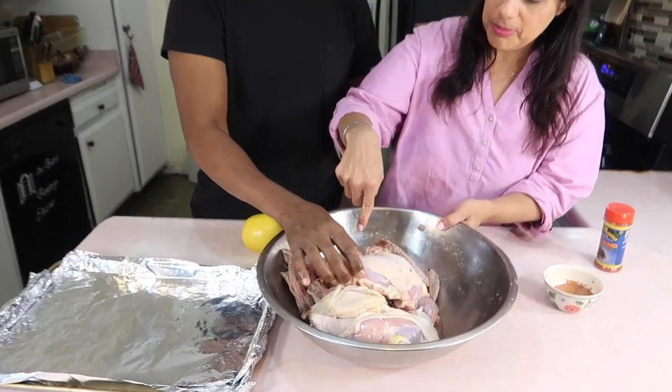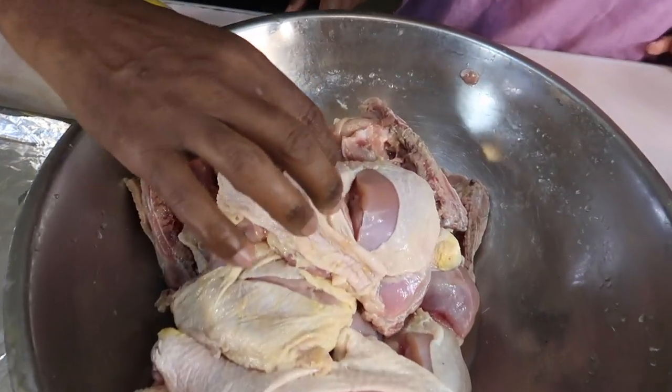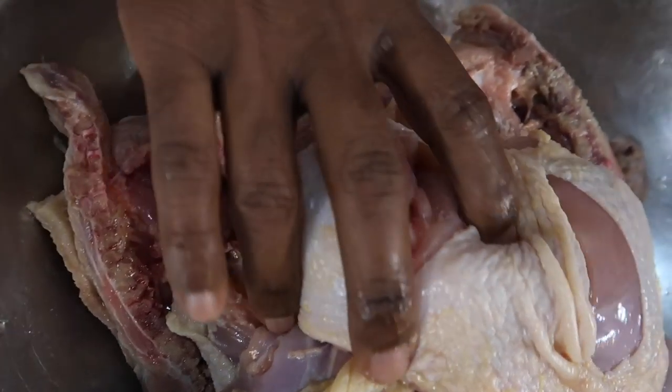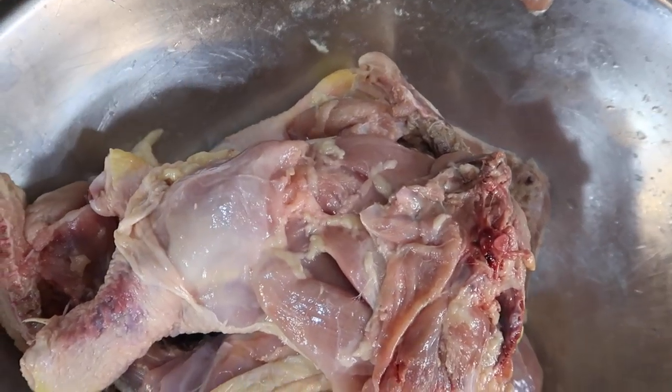I notice some slits on it — did you do something to this already? Yeah, I sliced it so it could cook good. So you scored it already? Yes, scored it so it could cook through. Did you wash it off with anything? Yeah, I washed it off with vinegar.